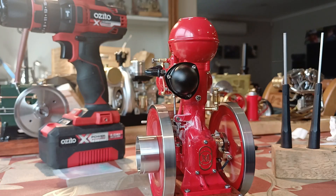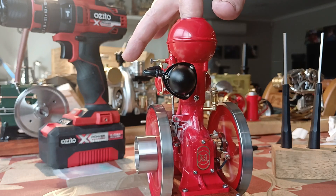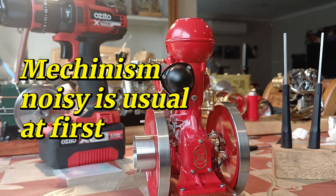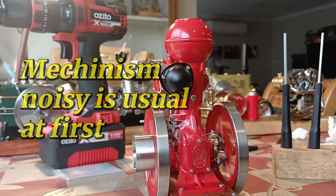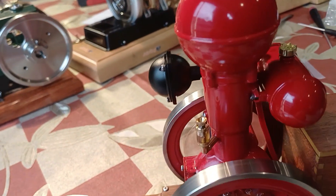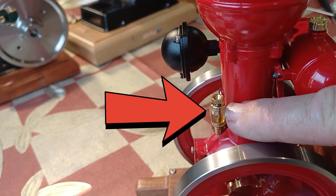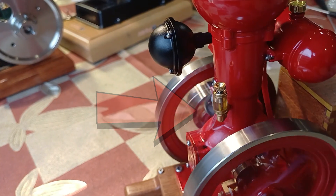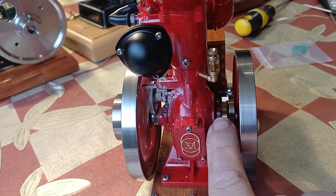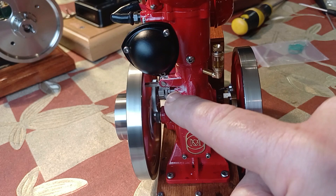I better put some water in there. Just checking the oil here — that's the ignition in there, and that's the governor. Right, I better sort that out.